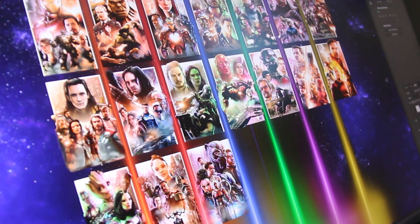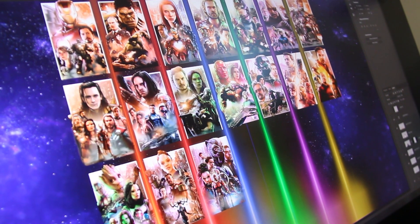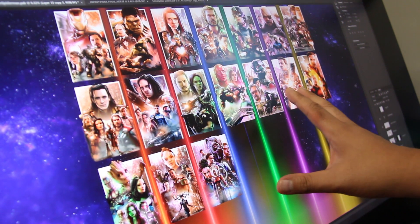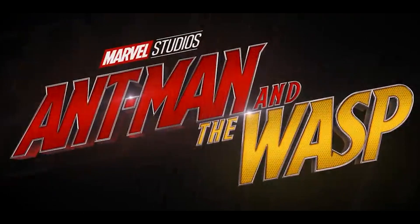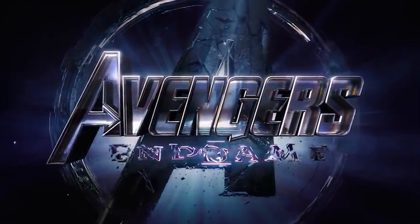For the new Infinity Saga piece, I'm going to take the individual movies that I drew and rearrange them, leaving four more spots. Those four spots will include Infinity War, Ant-Man and the Wasp, Captain Marvel, and Endgame.